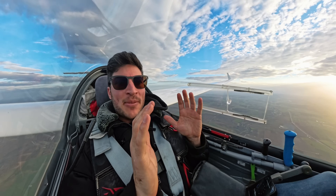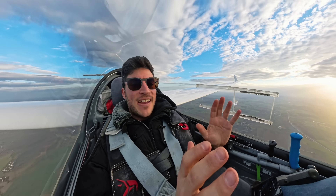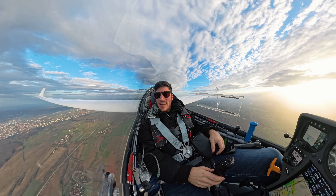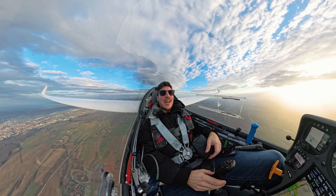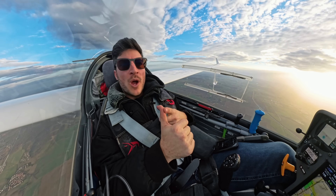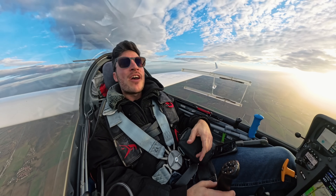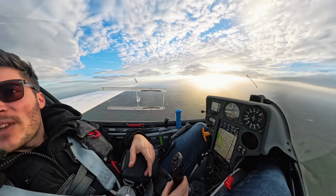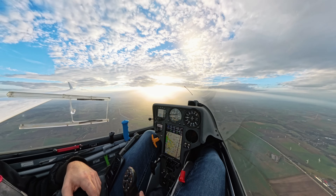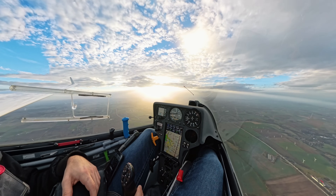Today I have something really exciting to test. I have a Starlink mini antenna with me, because I think this would be really amazing to have weather — especially if you are higher, if you're up in a wave — and also for live streaming, perhaps for a Sailplane Grand Prix or so.